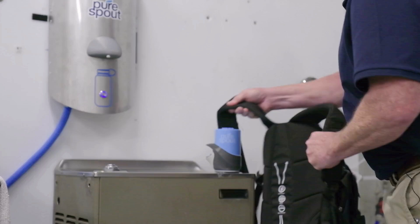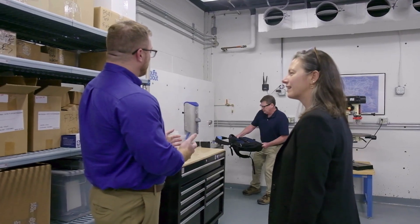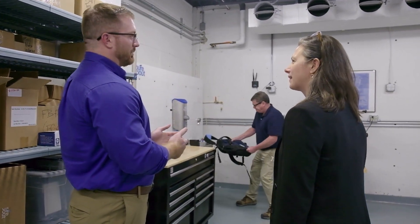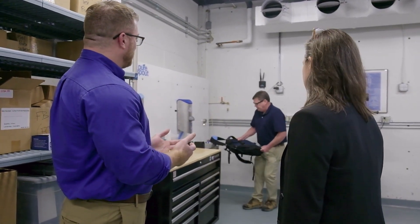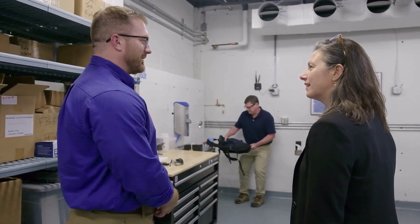I would imagine that if something's designed for school, it has to be incredibly durable. Yes, to say the least, and this is very tough. Tim here is performing one of the many stress tests that we put PureSpout through during the development process. We knew that this was going to be in a rugged school environment, so it had to meet certain standards.